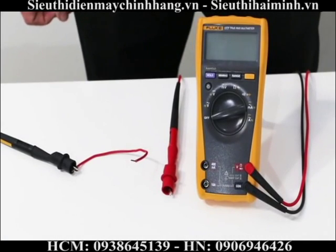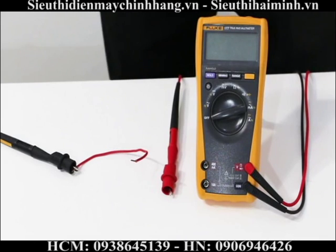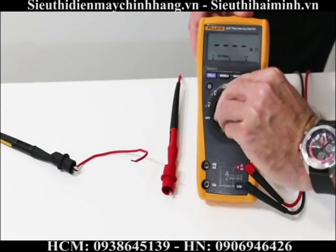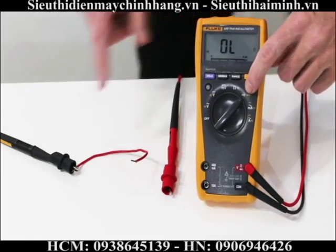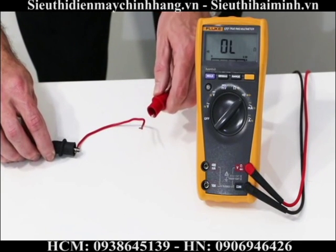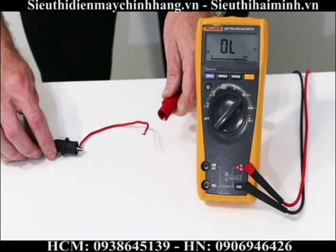The next function I'm going to show you is how to take a continuity measurement. A continuity measurement is basically a pass or fail function to see if your circuit is complete or not. I move my rotary dial over to the continuity function. My black test lead is already connected to the end of my wire. You should hear a buzzing sound if the wire is complete — and we can see our circuit is complete.